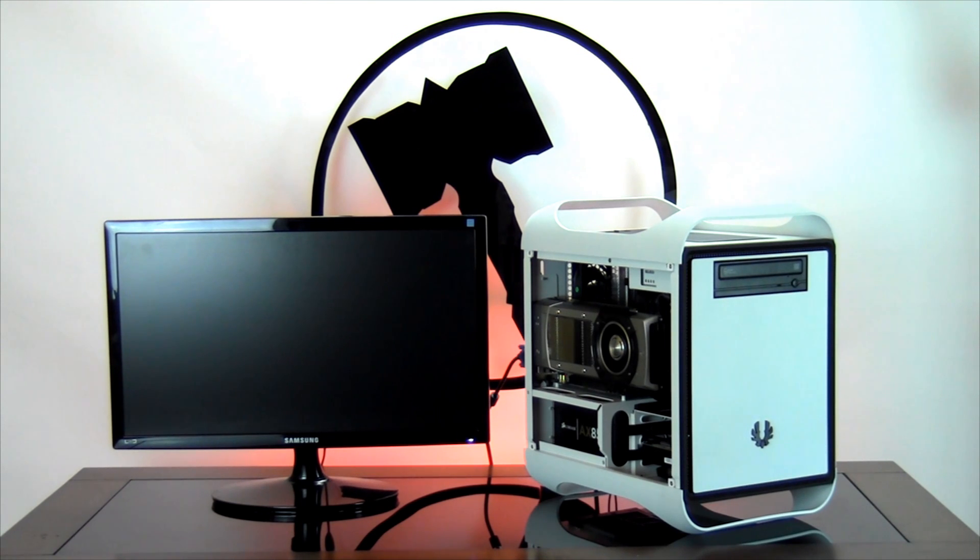Thank you for choosing Ironside Computers. Today we're going to be doing a video demonstration of order number 3047. We're going to be shipping this computer shortly, but before we do, we're going to be showing you the internals of your computer and that each part is new and undamaged, and we're going to be running a quick stress test to show the computer is fully operational. If you have any questions, please contact us at customer service at IronsideComputers.com.